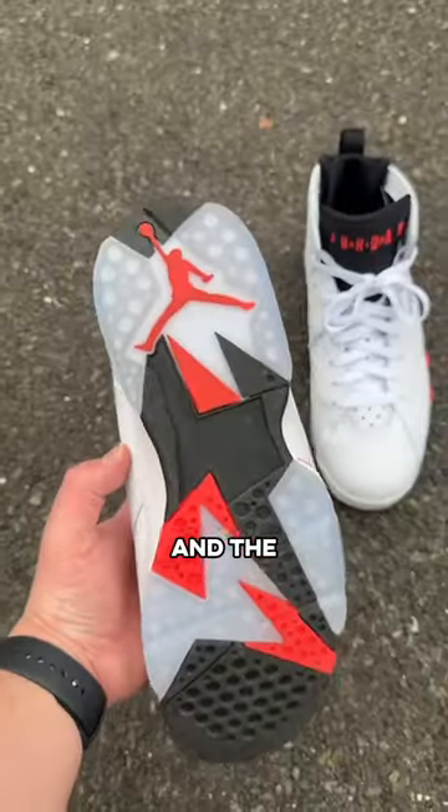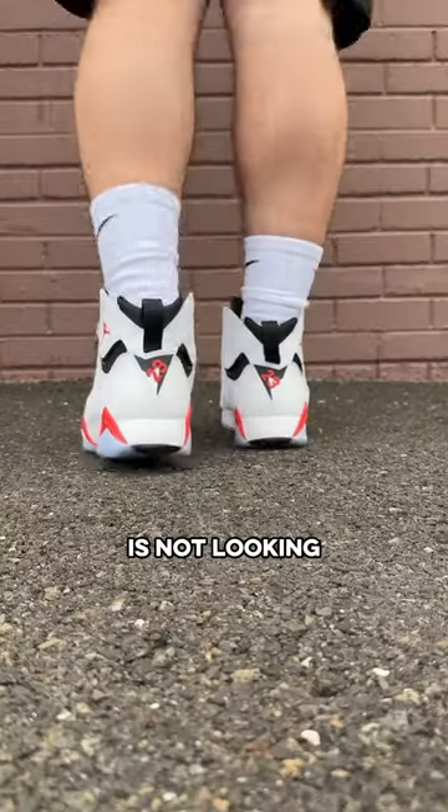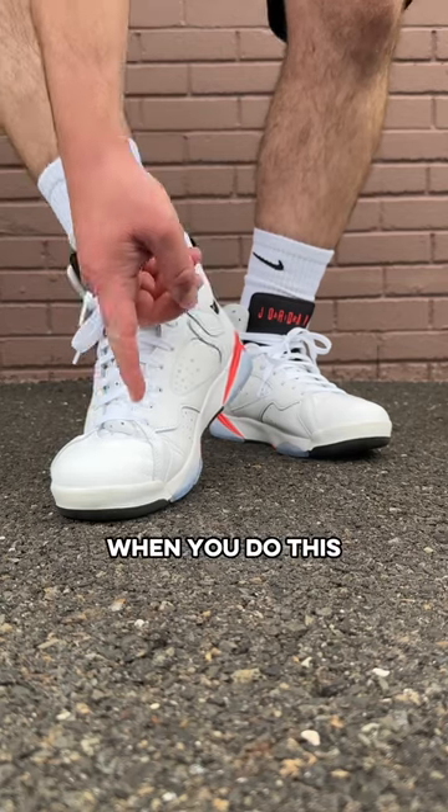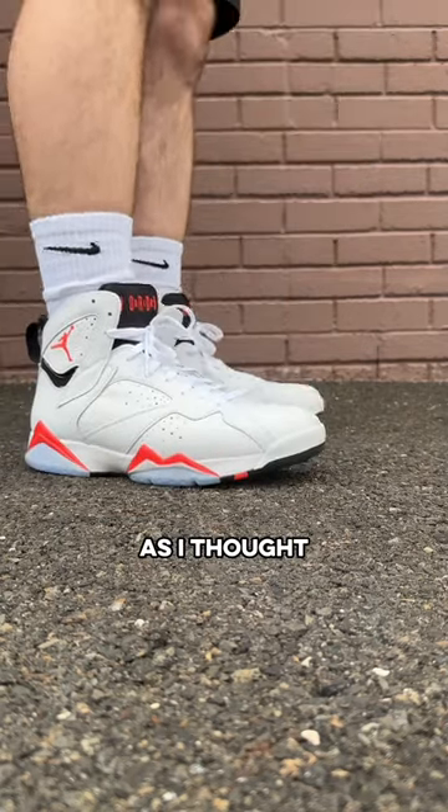Gotta check the outsole first, and the icy blue color that was on the bottom is not looking quite as icy anymore. But as for the creasing, you can see it when you do this, but when you're not, they're actually not as bad as I thought.